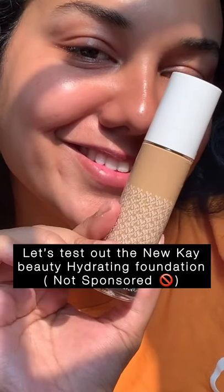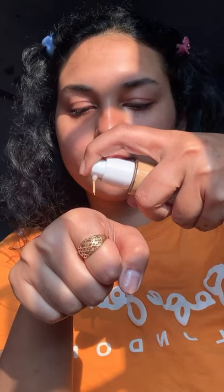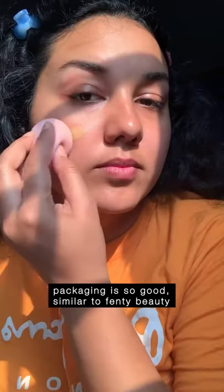Let's test out the new hydrating foundation from K-beauty. I'm using a sponge and a brush to test it out — it's pump packaging. I'm using my damp sponge to blend it really well. It is giving me a light to medium kind of coverage. I added a little bit more just to check out the coverage.